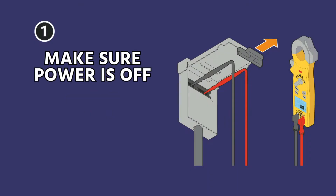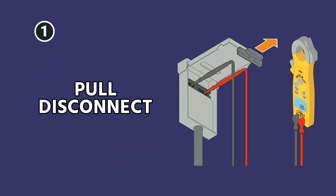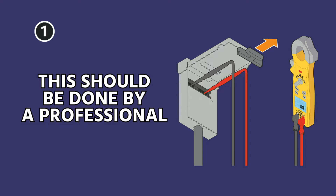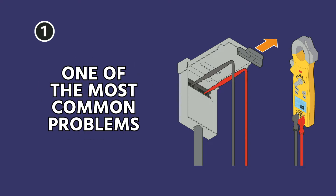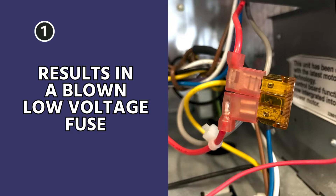Step one: make sure the power is off to the air handler or furnace. The only way to do that is to shut off the breaker, pull the disconnect. Some of them will have a switch that looks like a light switch, but then actually check with a meter. One of the most common problems we see when homeowners try to install their own thermostats is they don't fully shut off the power to the indoor unit and it results in a blown low voltage fuse.